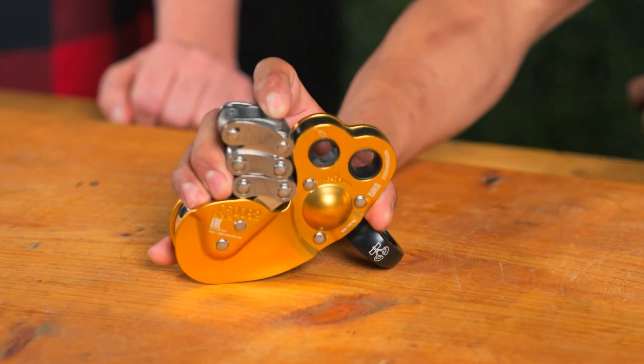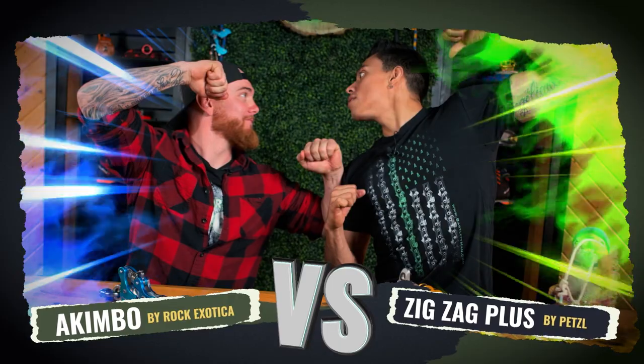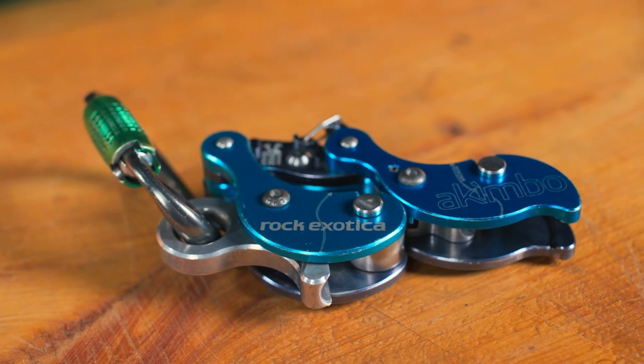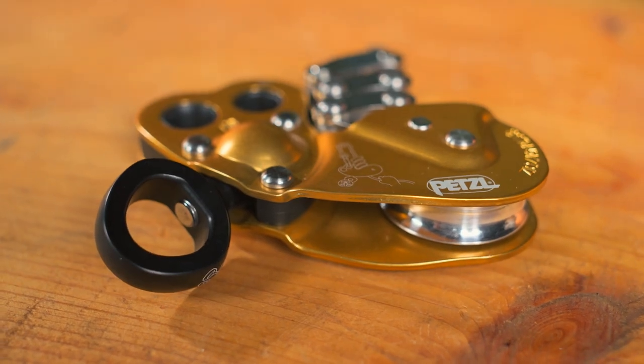What's the best mechanical Prusik out there? That's easy! The Rock Exotica Akimbo. Petzl's ZigZag Plus. Alright everybody, all fighting aside, we're going to go over the pros and cons of these two devices to try and help educate you on which one's going to be better for you. Introducing the Rock Exotica Akimbo and my favorite, Petzl's ZigZag Plus.